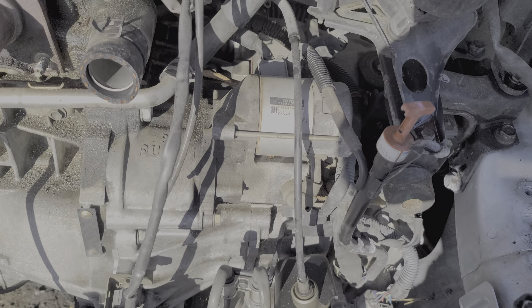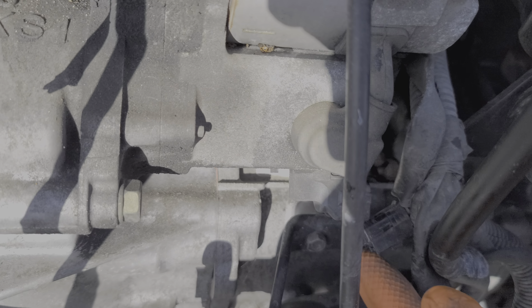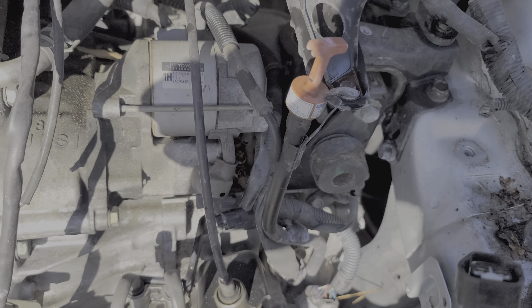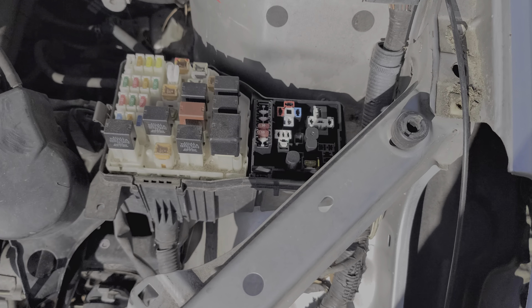Here's the starter itself, and this is the wire that receives the input from the starter relay. You can also disconnect this and see if it's receiving power when you're starting the car. If you see power here but the starter is not turning the engine over, it's likely that your starter is bad, your battery is weak, or your engine is seized.